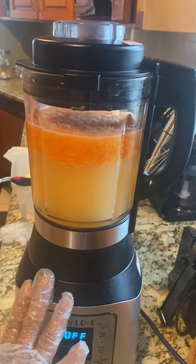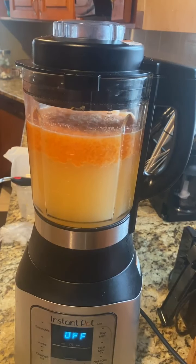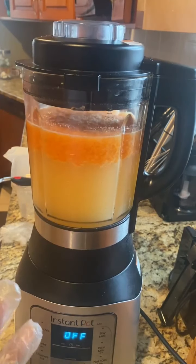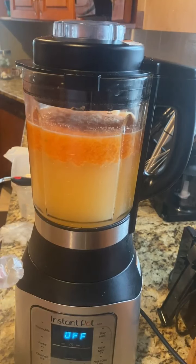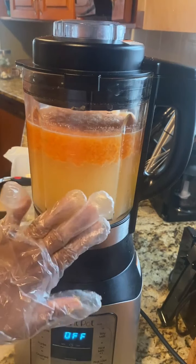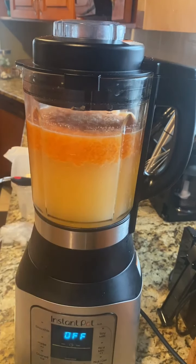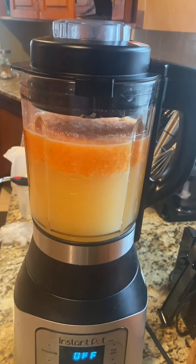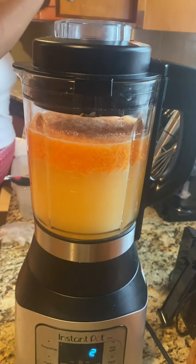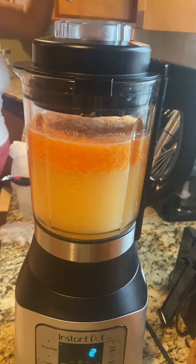I'm going to go ahead and use the Instant Pot blender, which is like the best blender ever, to puree my hot sauce. Don't worry about the color for now. I press puree, press level two, and just let it go. You want to be extra careful because if you don't do it right it's going to get everything.